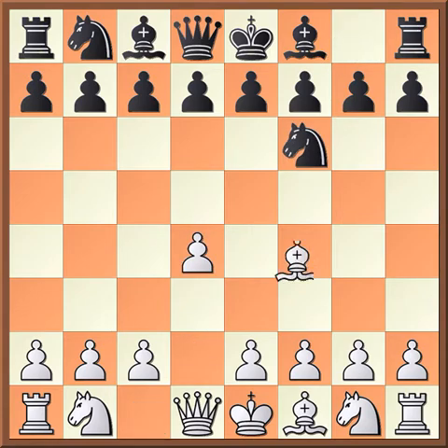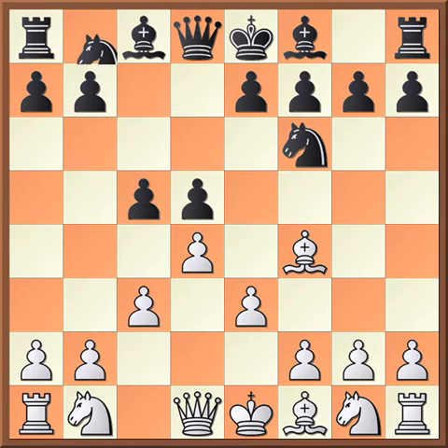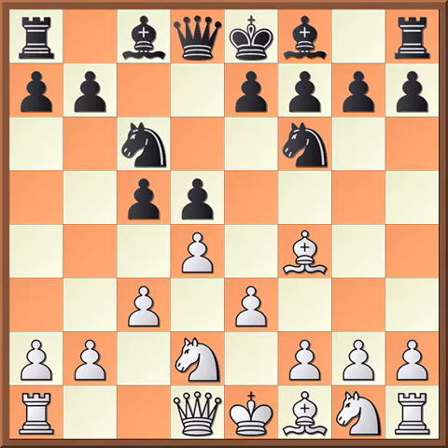The moves are: d4, knight f6, bishop f4, d5, e3, c5, c3, knight c6. And here the important move is knight d2, not knight f3 because then you run into a lot of nasty problems. Knight d2 is the main move. And now, bishop f5 — this is the critical variation of the London System. This is one of the most dangerous, so it's important that white needs to know what to do against this.